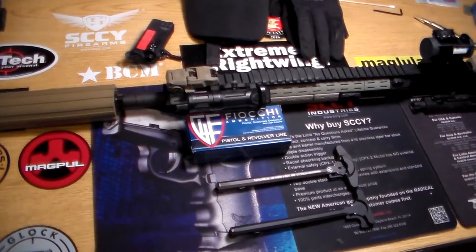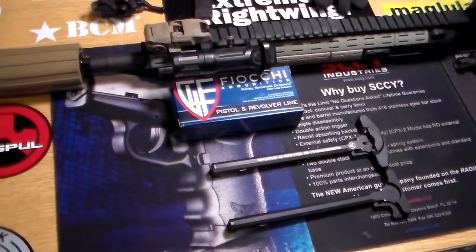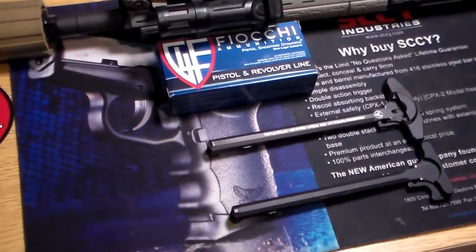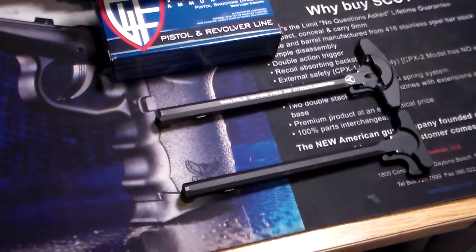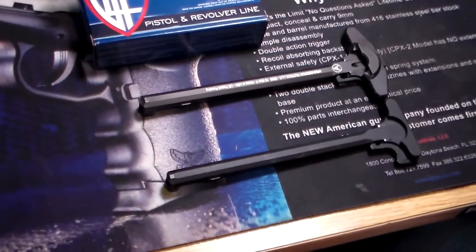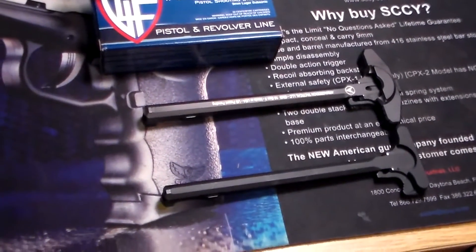I recently, a month or so ago, entered the world of suppressor owners and because of the increased pressure in the gun I was experiencing a lot of blowback around the charging handle. I had a Bravo Company ambidextrous gunfighter charging handle on it and still got a lot of blowback.